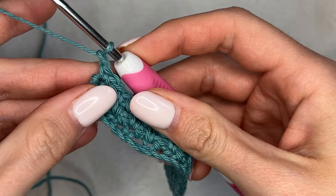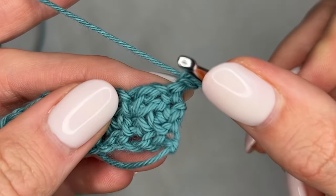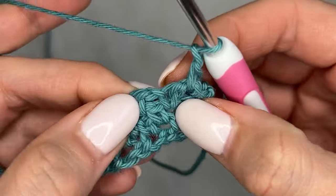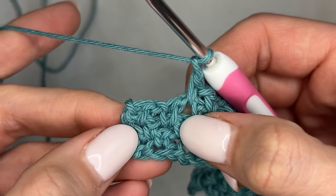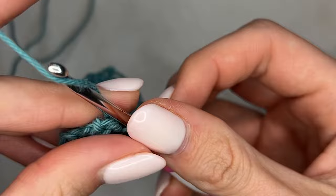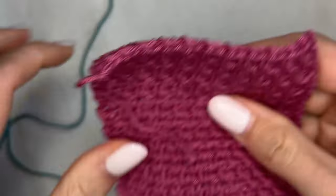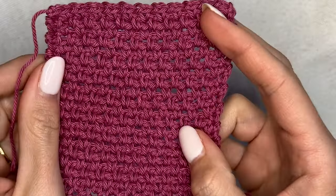I chain one — this is the second row of the repeat, we're on our fourth row total now — turn, and just like last time, single crochet into the first stitch as well as into the chain space, then chain one and continue on as usual. Here at the end of this row I have single crochet, chain, single crochet — I'm going to skip this single crochet and then go directly into the chain space and into the last single crochet. Then I begin again with the first row of the repeat, and if you do that for about 20 rows you will end up with a swatch that looks something like this.